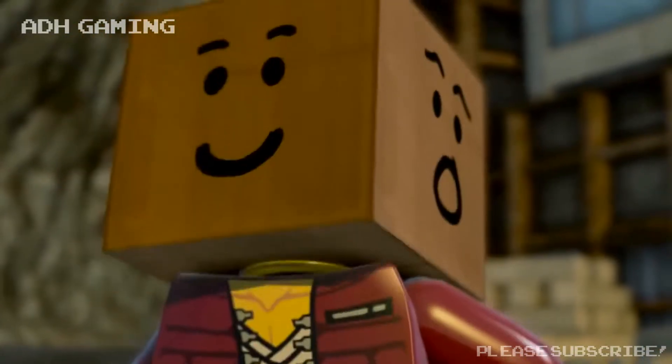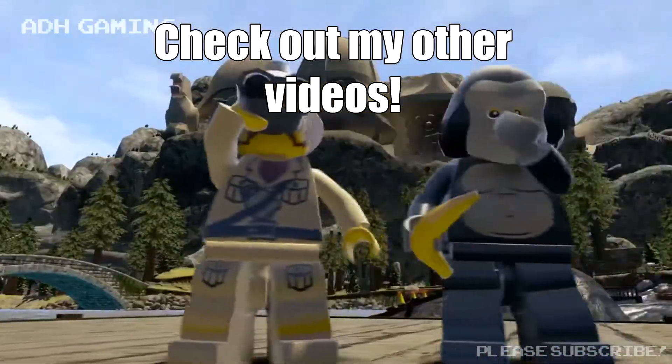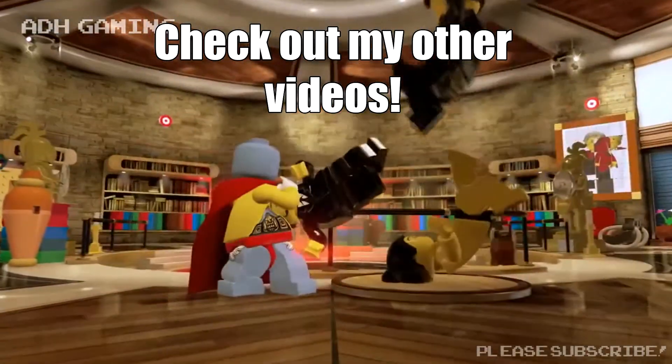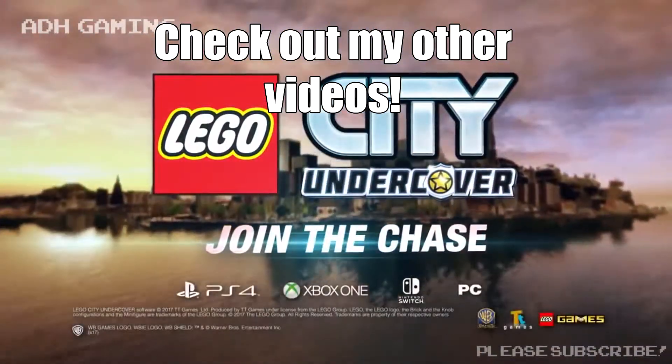Lego City Undercover is out on April the 3rd, so it shouldn't be too long before we can close the case on this one. What do you think on the situation? Maybe leave your comments down below. If you've enjoyed the video, maybe give it a thumbs up and subscribe if you already haven't. Thanks for watching.